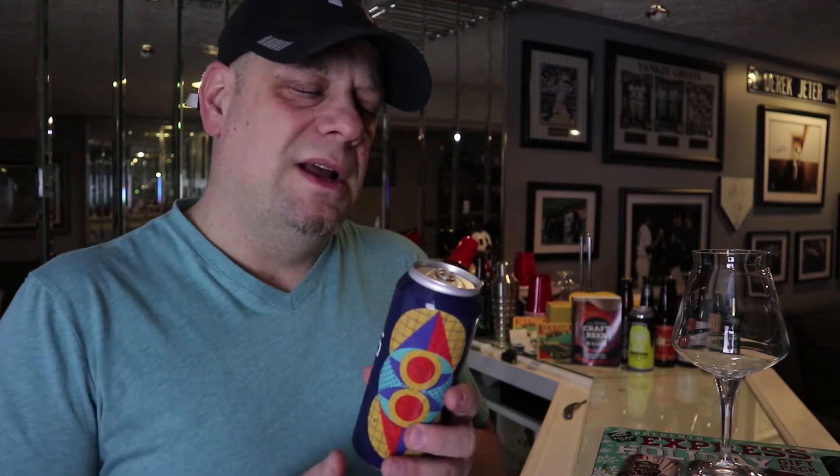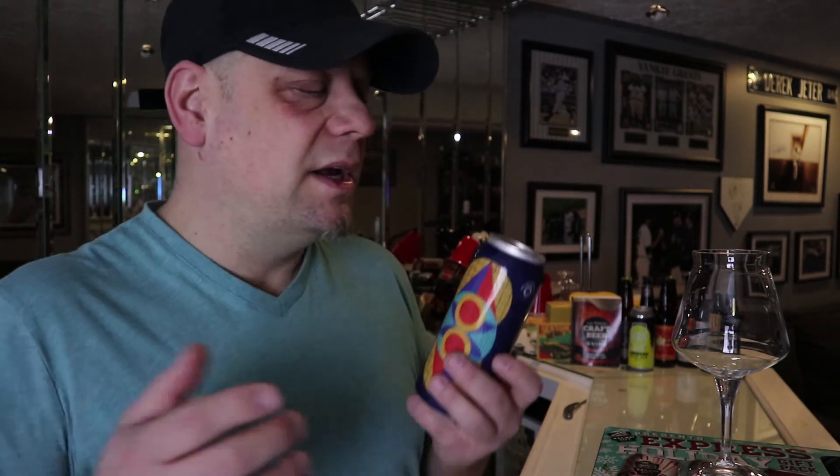So let's see how this one compares to IPA number five. I wish I had another can of the original, but this is a re-brew, so we'll see. Anyway, enough of the intro — let's get into this beer.